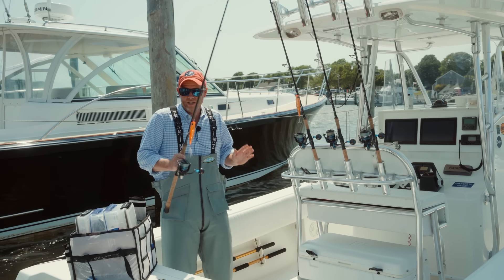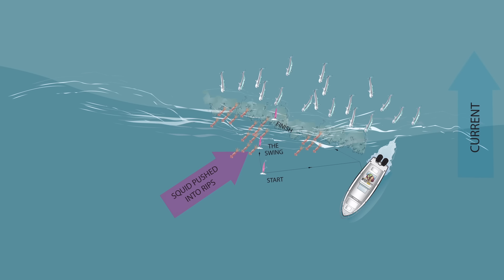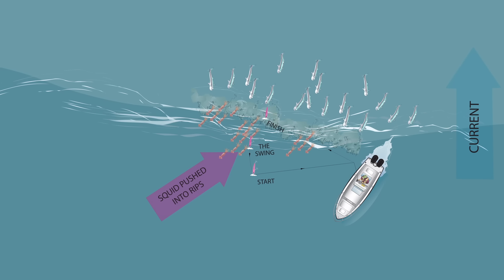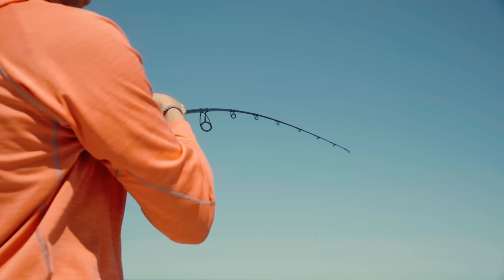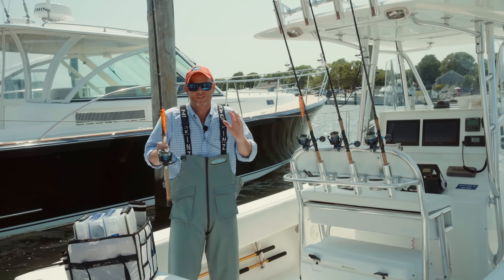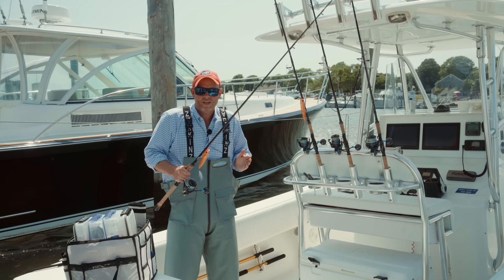Now that we're stationary in front of the rip, we want to fish the swing. Cast up tide into the smooth water and start working that popper as it gets swung into the rip by the current. Just as the lure approaches the edge of the rip, if the stripers are following the textbook, you're going to get crashed and hook up. You can have a good hour and a half fishing this way at peak current velocity — just a little before, just a little after.